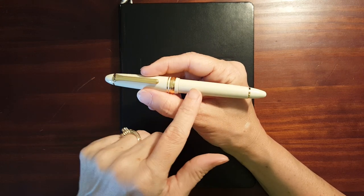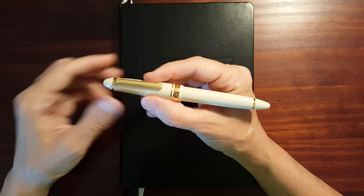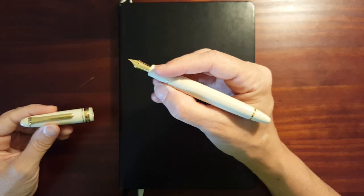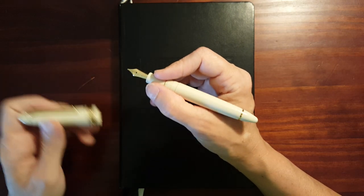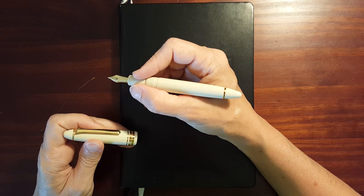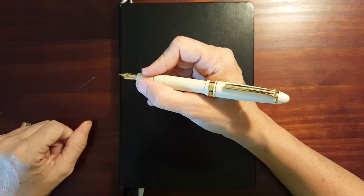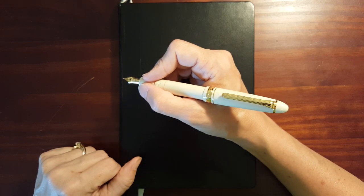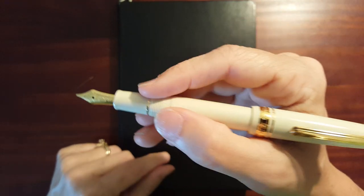I've got smaller hands, and this is just ever so slightly smaller than most of my other cigar-shaped pens. It's just like this pen was made for me. It's a cartridge converter pen — I've got a cartridge in it right now that I've filled with Diamine Earl Grey. It fits my hand whether I post it or leave it unposted. And when I post it, it posts nice and deeply, so it fits my hand really well. The center of gravity feels just right.